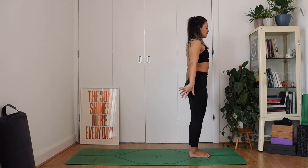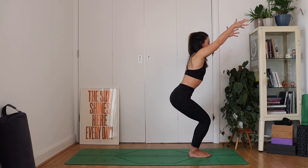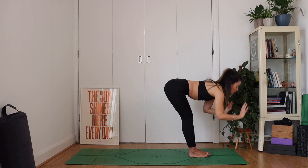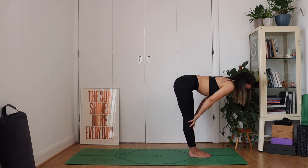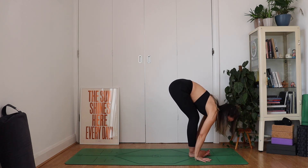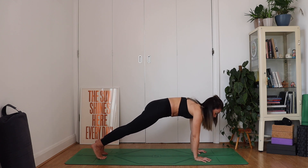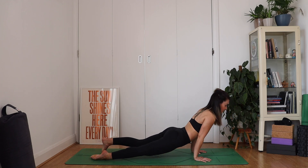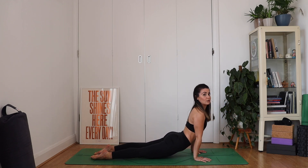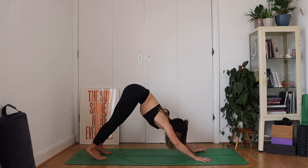Engage through your core. Inhale, reach the hands up, sink low into a chair pose. As you exhale, fold. Inhale for a half lift. Exhale, plant the hands, step it back to a plank. Breathe. And when your exhale comes, lower through a vinyasa — you can use the knees if you wish. Inhale, strong legs wherever you are, point your toes. Exhale, downward facing dog.